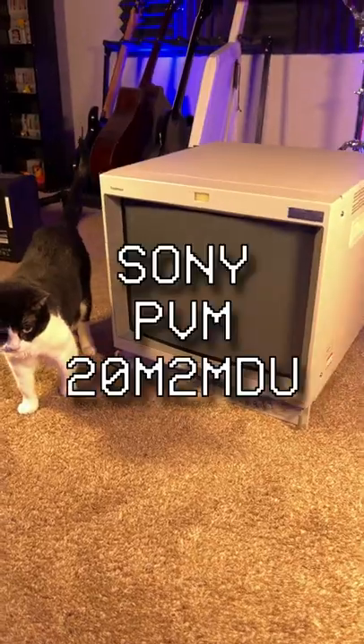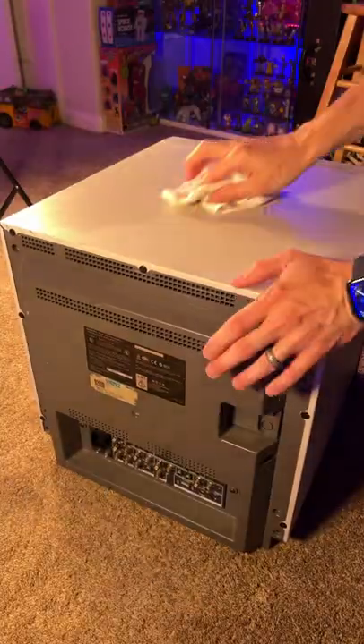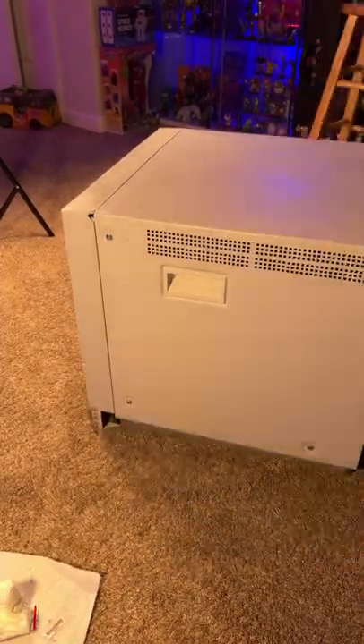This past week, I scored a literal dream item for the game room, and that is a Sony PVM 20M2 MDU. For those of you who have never heard of PVMs before, they are professional video monitors. They were mainly used as reference monitors in film and photography, as security monitors, or in medical fields, like in hospitals for different scopes and stuff like that.